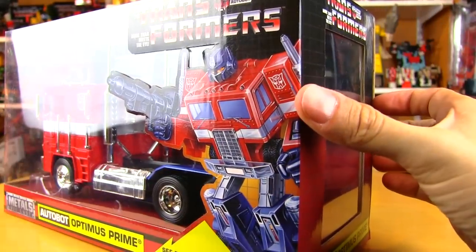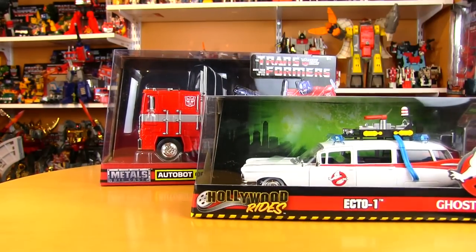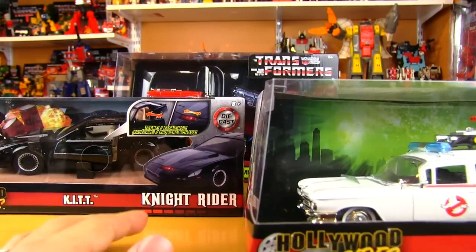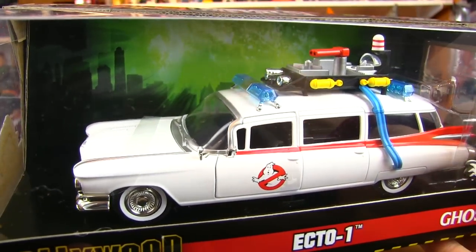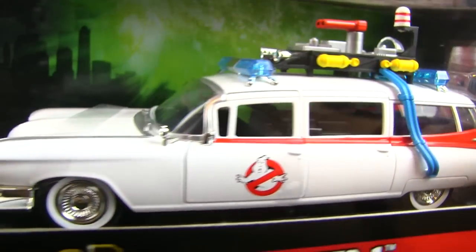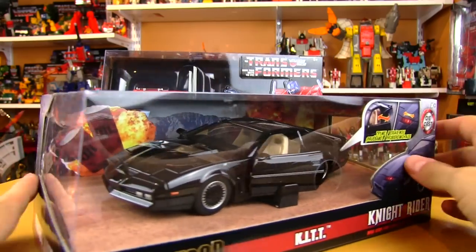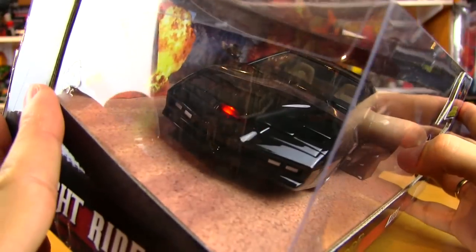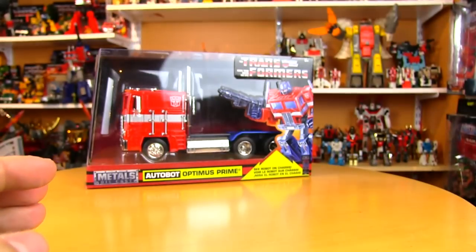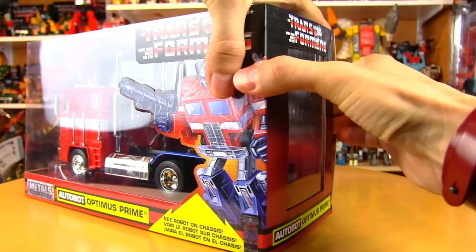The line is called Hollywood Rides, with nice big windows to show you exactly what you're getting. Before opening, I also wanted to mention other franchises available in the Jada die-cast line: the Ecto-1 in 1:24 scale — I'll be taking a closer look at that in another review — and also KITT from Knight Rider, one of my favorite shows growing up, with a light-up display on the front. Both of those will be coming in the coming weeks.